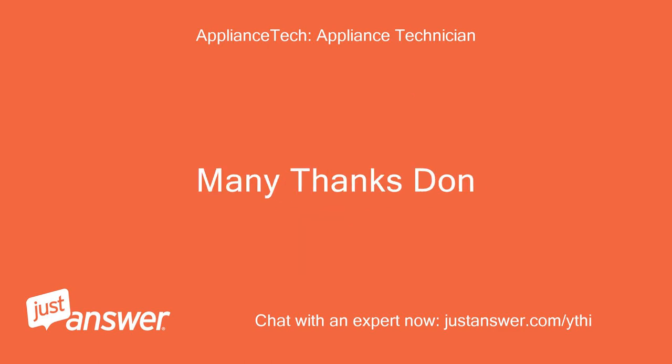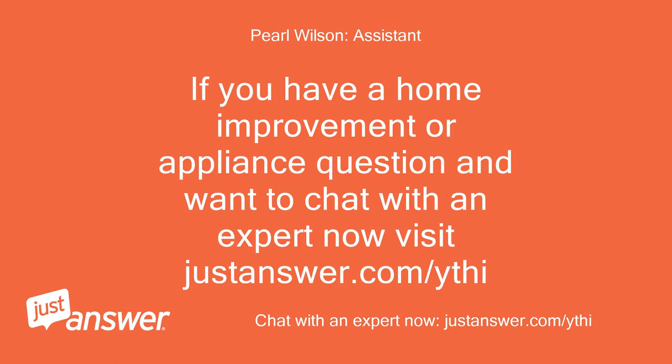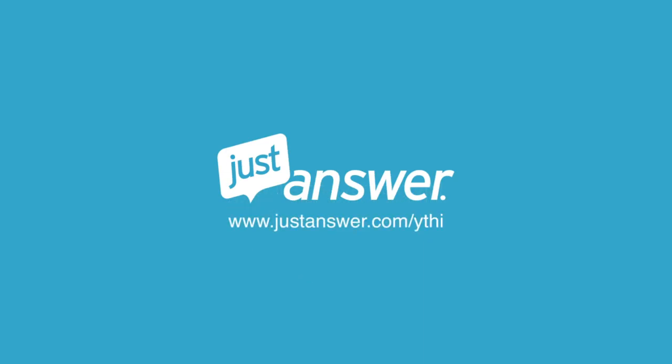Many thanks — Don. If you have a home improvement or appliance question and want to chat with an expert now, visit justanswer.com. Thank you.